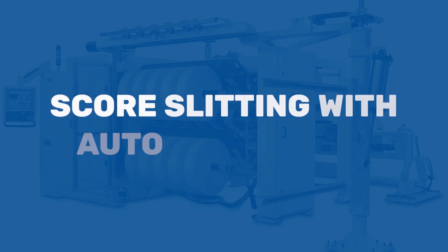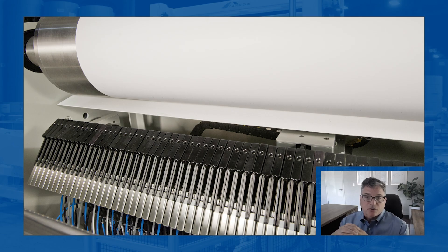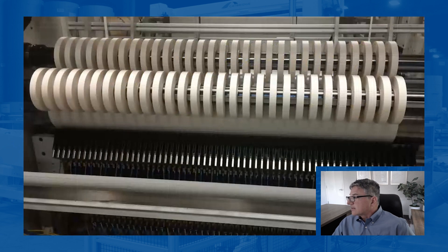It's very common these days to see score slitting with auto positioners, because most of the time when you're score slitting — particularly tapes — there are a lot of cuts. As jobs get smaller and smaller, there's a lot of setup time and people are trying to minimize that. So it's not uncommon for us to build auto positioners that have 62, 124, or 140-something knife holders for machines in the 62 to 72 inch web width. You can simply go between sizes — doing a one inch cut, auto positioning over to inch and a half, and doing mixed sizes.